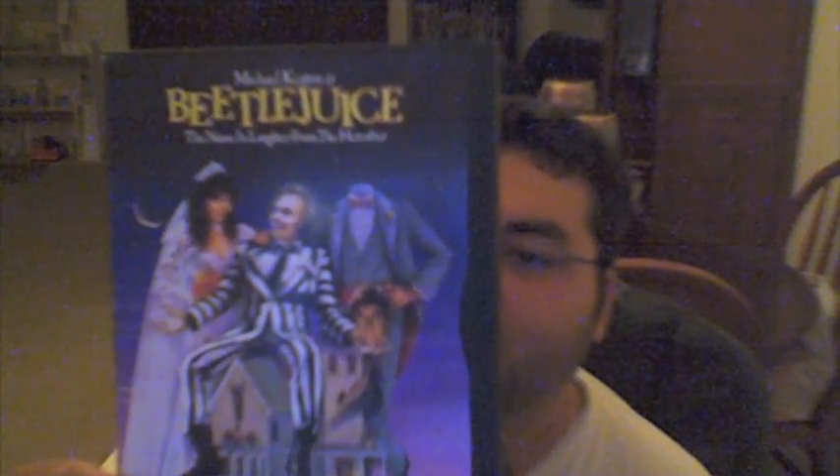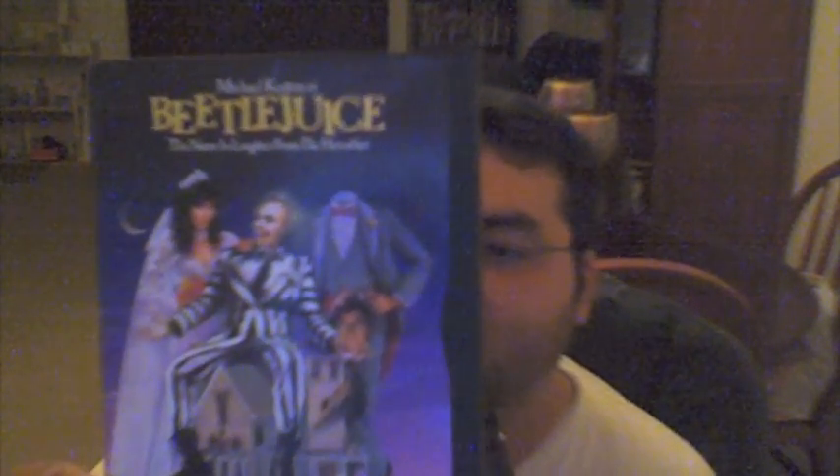A lot of people know this movie — it has Alec Baldwin, Geena Davis, Winona Ryder, and Michael Keaton. It's a Tim Burton film from 1988. It reminds me of my childhood; I remember seeing it when I was younger. It's a typical Tim Burton movie — really cool. Danny Elfman did the music, which sounds like all his other work. I'm glad I got this one. I'm actually surprised no one's tried to remake it yet — it just seems like one of those movies someone would try to remake. Anyway, that's it until next time, thanks for watching!